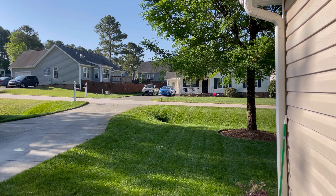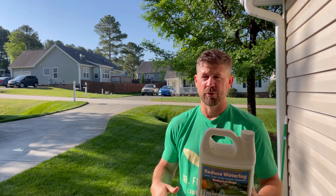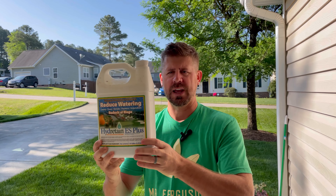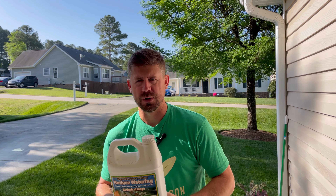My front yard is between 2,200 and 2,400 square feet — just over 2,000 square feet. I'm going to put on the lapel mic, go over the front yard, and show you exactly what I do. I'll briefly cover the Ortho dial-in sprayer — Alan Hayne has done a detailed video on it, but I'll hit on the settings I'm using. Let's get this Hydrotain down. We want to keep our grass hydrated and prevent dry spots from popping up.